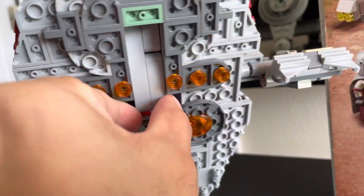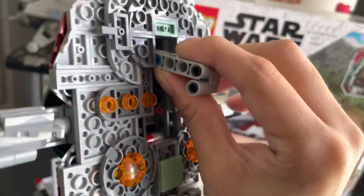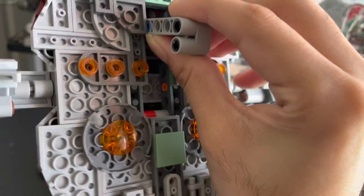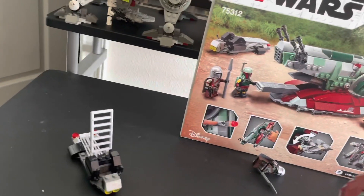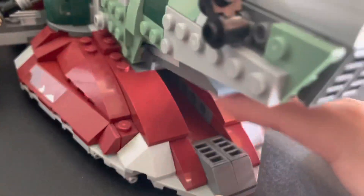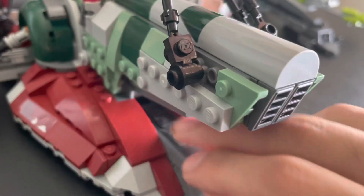Here's the back of the ship. One thing I really like is it comes with a small handle — that's great. It's one thing I did enjoy about the 20th Anniversary Slave I as well. Yes, this is a pretty small set, but it's nice to have a handle. This part opens up and you can put the carbonite block in there.